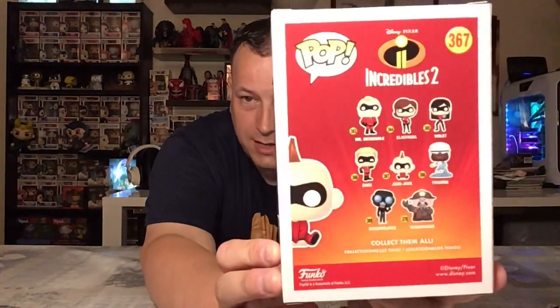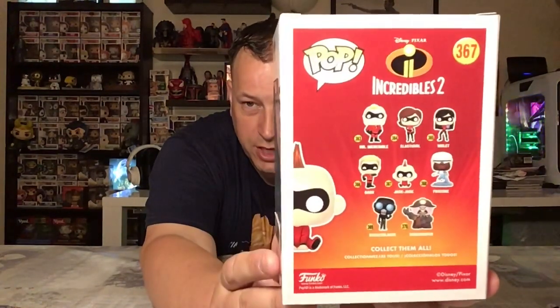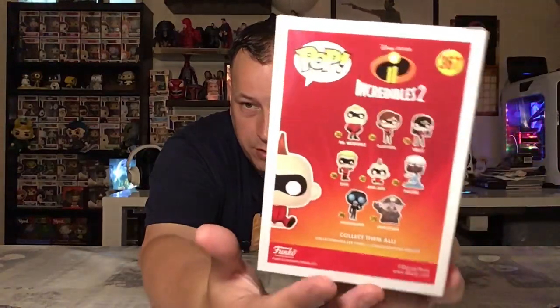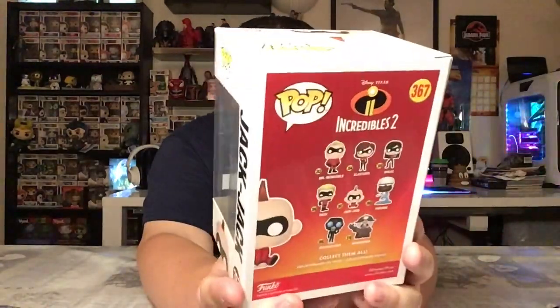How fantastic does that look! That's the side of the box, and the back — I'll show you the other figures on there. Violet, Mrs. Incredible, Mr. Incredible, Frozone, a different version of Jack Jack — there's a few different ones around — Dash, Underminer (which I already have), and one whose name I don't remember. Screen Slaver. So some decent characters there, and I'll definitely be collecting some more of those.